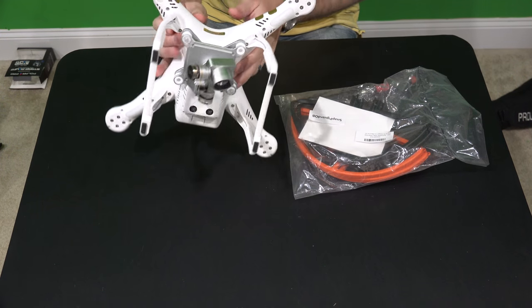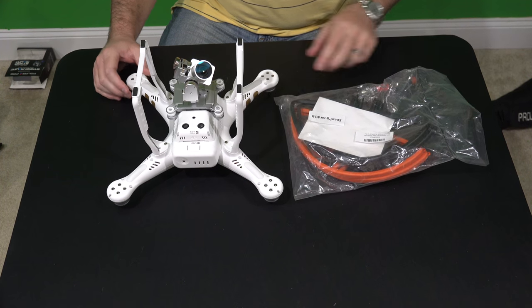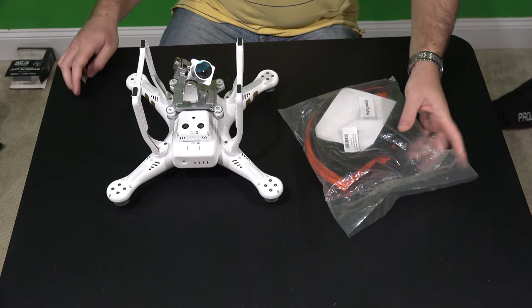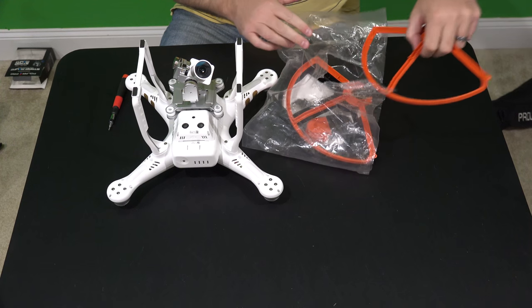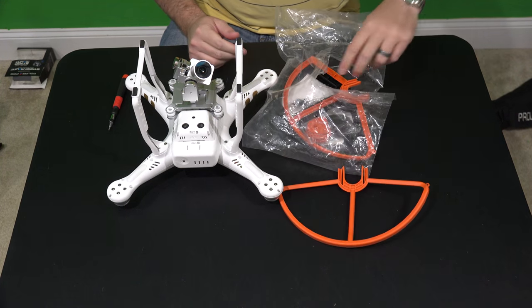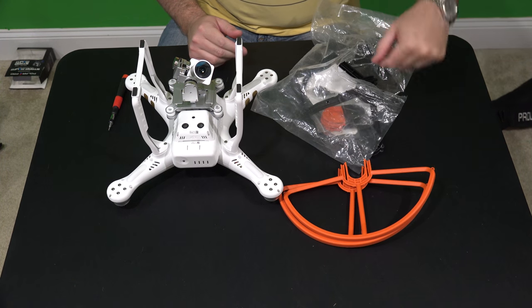So what you're going to want to do is be in a clean environment with a sturdy table. The first thing I'm going to do is unbox these prop guards here. You can check the link within this video's description — they come in a variety of different colors, but I like this orange and black combination.